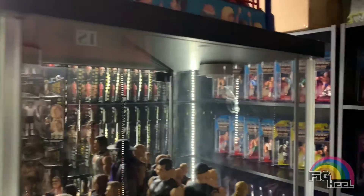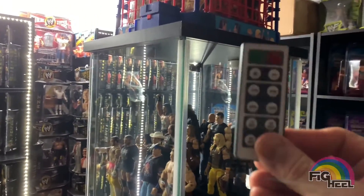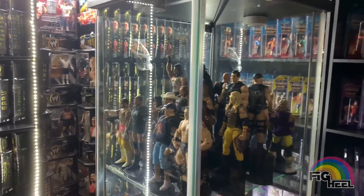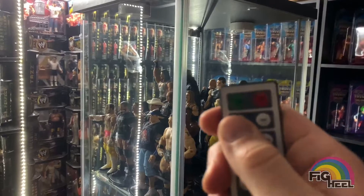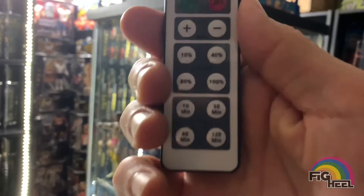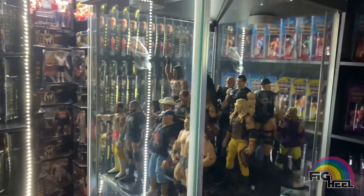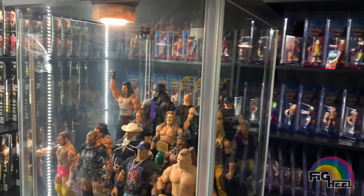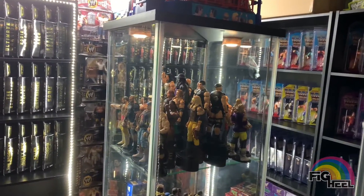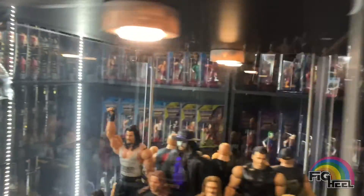Number one, I have puck lights in the top of my display cases, and I have this remote control that controls them. It's on — trying to get a good shot of it — on, off, a percentage of lighting, and it has a timer to turn it off. I usually keep them at a hundred percent. I don't keep them on all the time. Just push it and it's an easy way to light up the display. If I turned off the lights, it would illuminate.